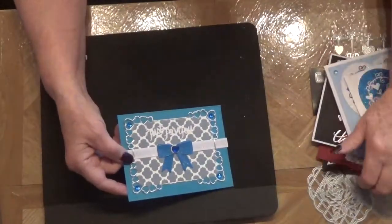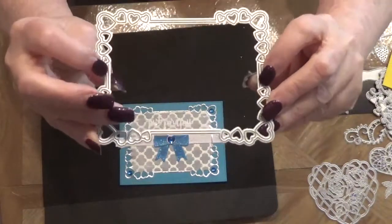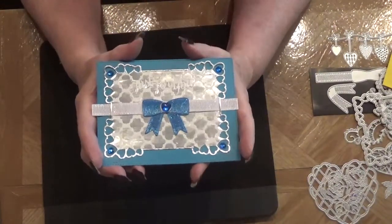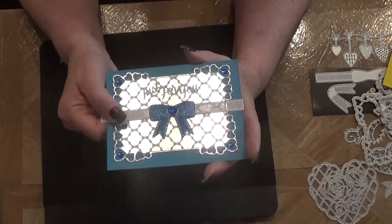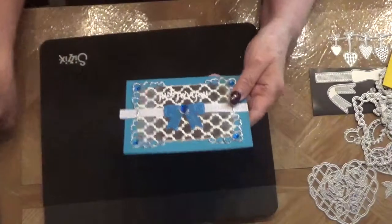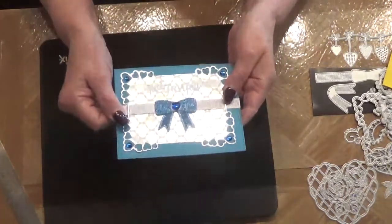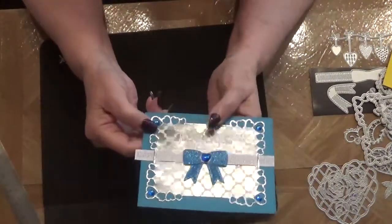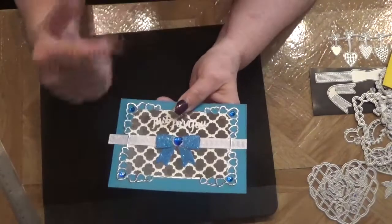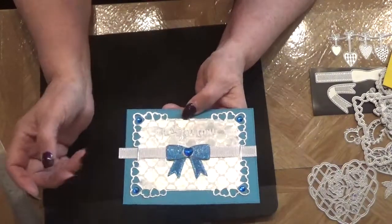On this die, on each end there's a slit, so I decided to use my other bow die and slide it through there. I haven't glued it down yet because I wanted to show you how long it actually is — it's just a little more than five and a half inches. I had cut the blue one off and put another heart and some bling. I also put a heart in the center of this one.